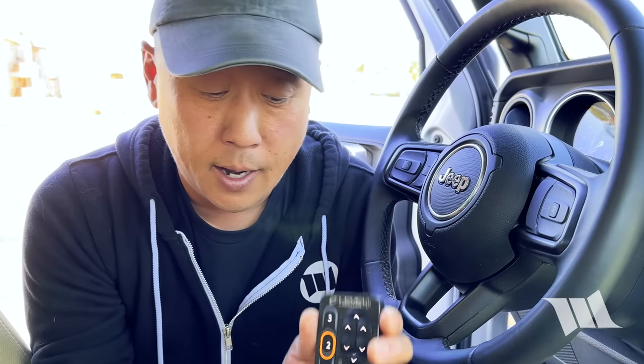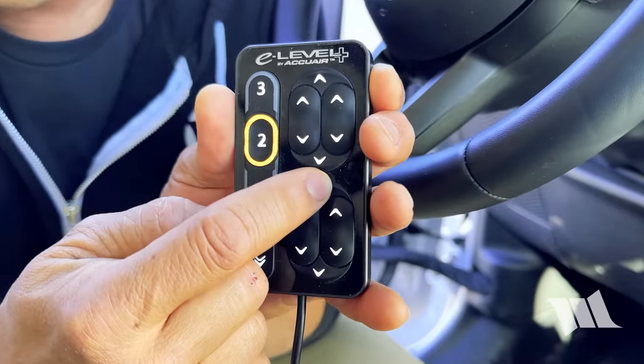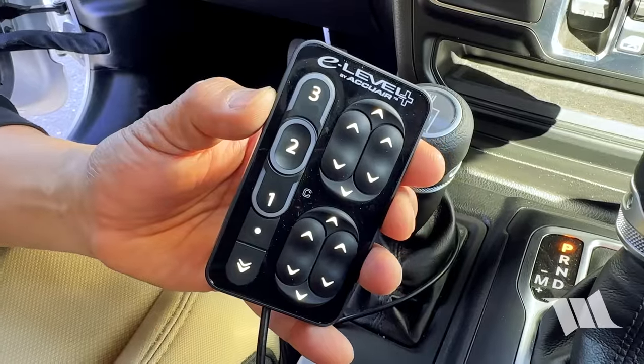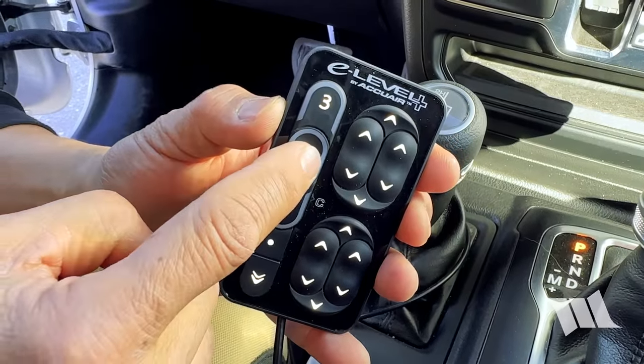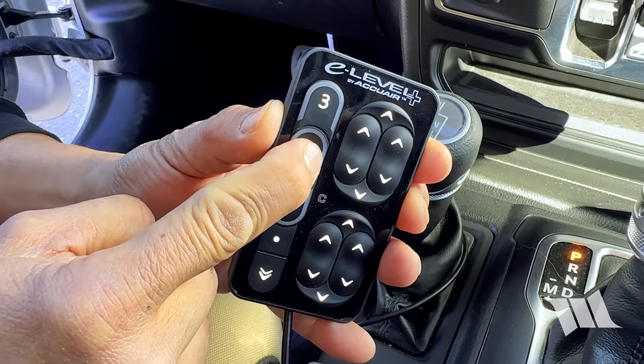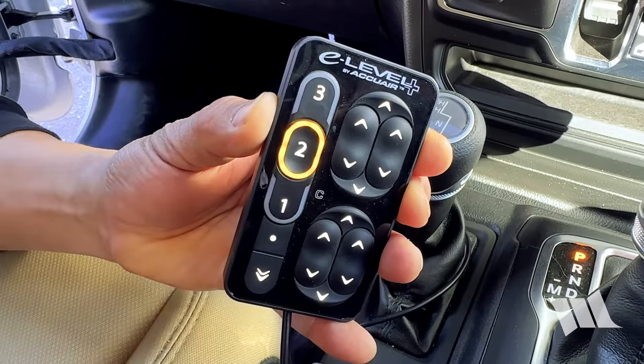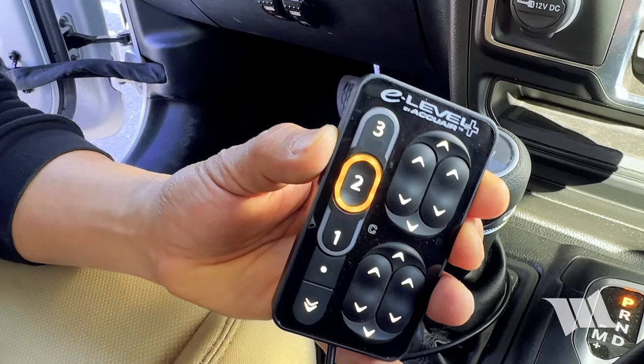For that, all you have to do is set your ride height to where you want it to be, and then save it as your default by pressing and holding setting number two. Once the light stops blinking, you're all set. Just like that.